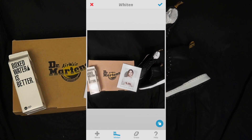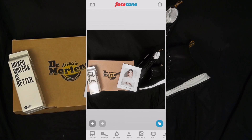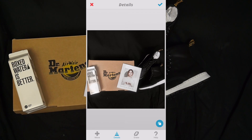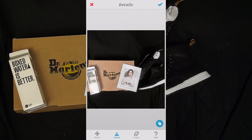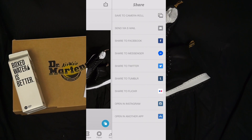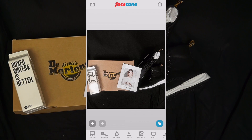You can push that little button in the bottom right and it shows you a before and after. Now I'm going to click the check button at the top and go into Details. Details basically adds more detail into the image and makes it look better. I'm going to push that button again to add a little bit more detail, then save the image into my camera roll.